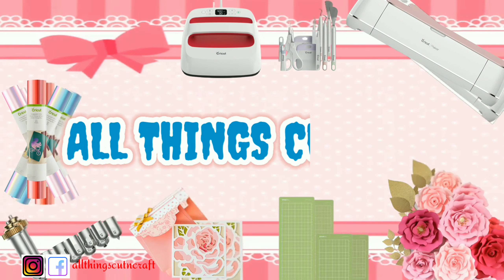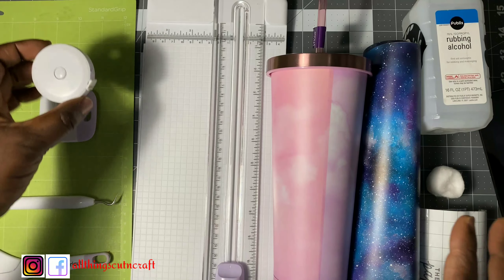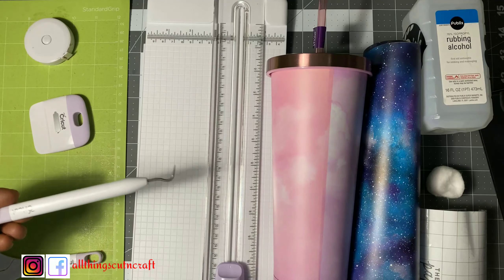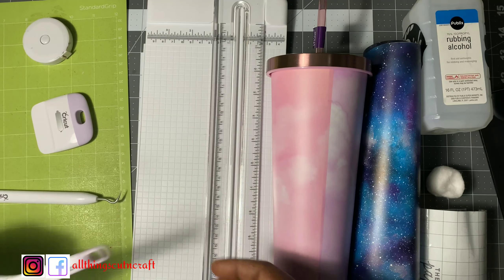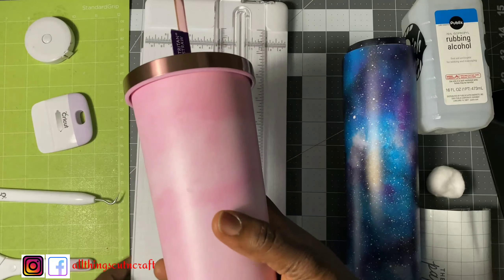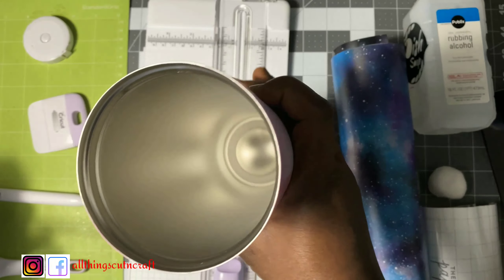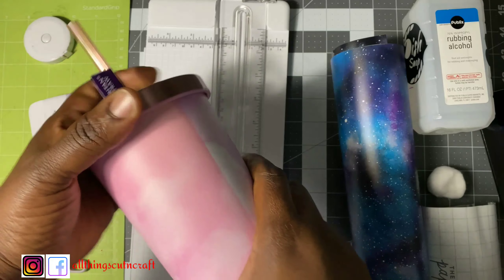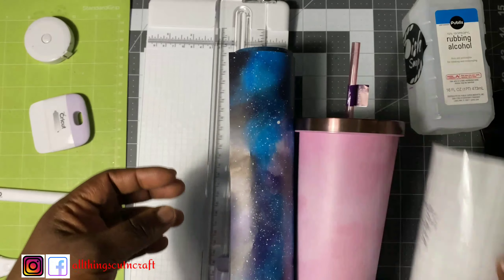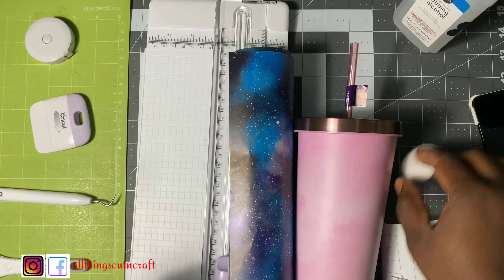Let me introduce the supplies for this project. You need tape, a scraper, a weeder, scissors — this is important — and a trimmer to cut the vinyl. This is the major part: the tumbler, which was bought from Marshall's for about seven dollars. And this is the vinyl that is going to go on the cup.